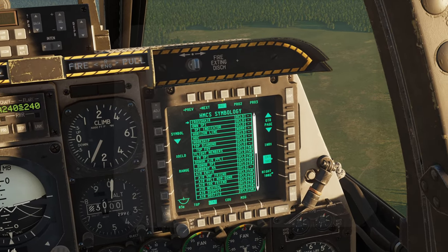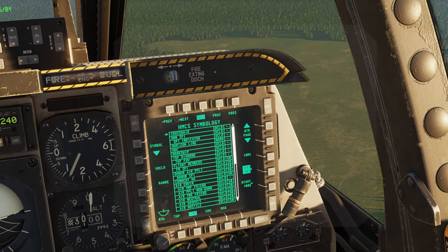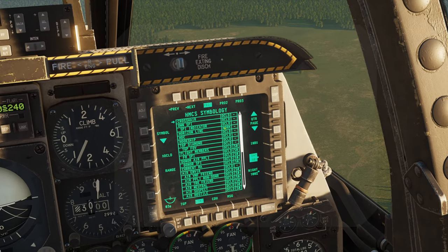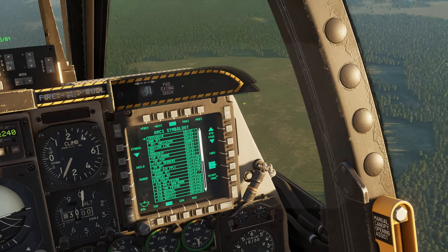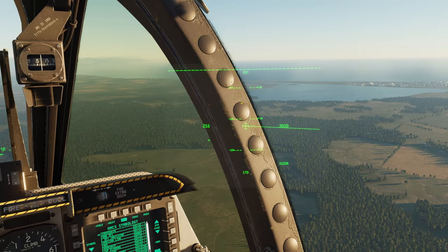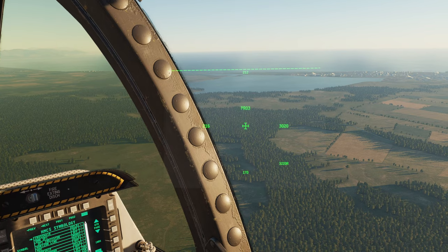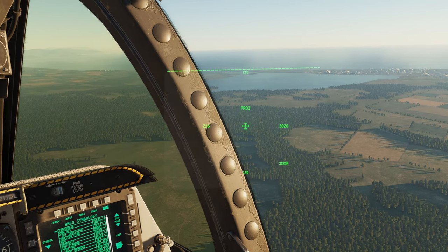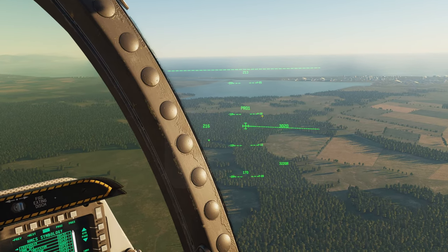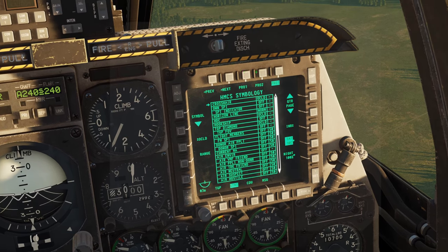You also have your PRO 1, 2, and 3 symbology pages. I never really have a use for these — I just set PRO the way I want it and I'm off to the races. But if you accidentally hit your DMS short right as you're flying around, you can see that cycling there. So if something doesn't quite look right, you might have accidentally hit that and switched between these profiles.